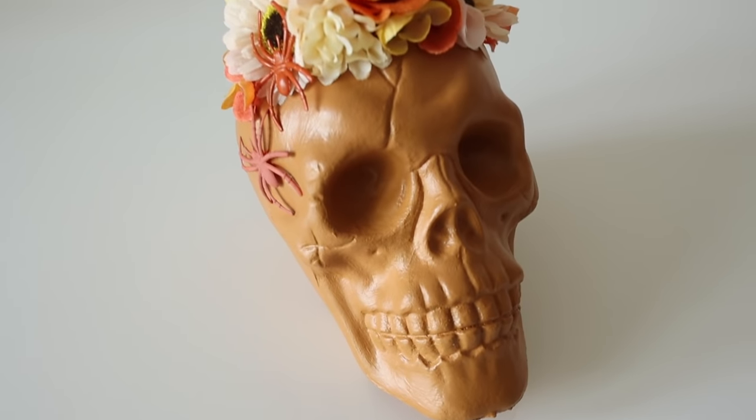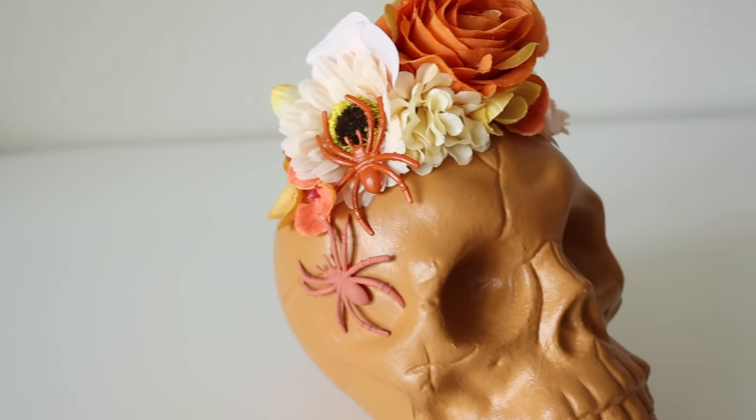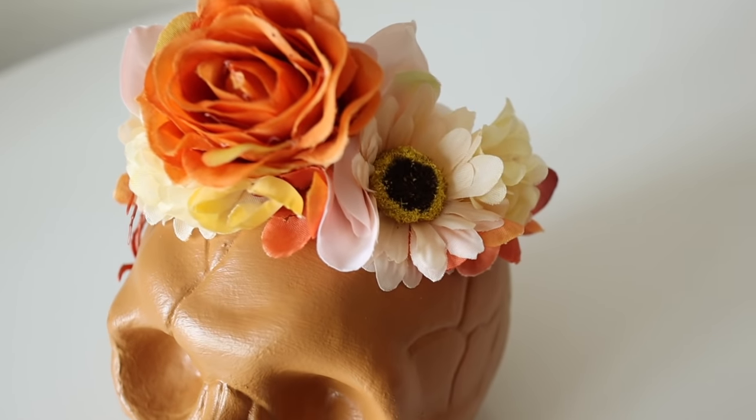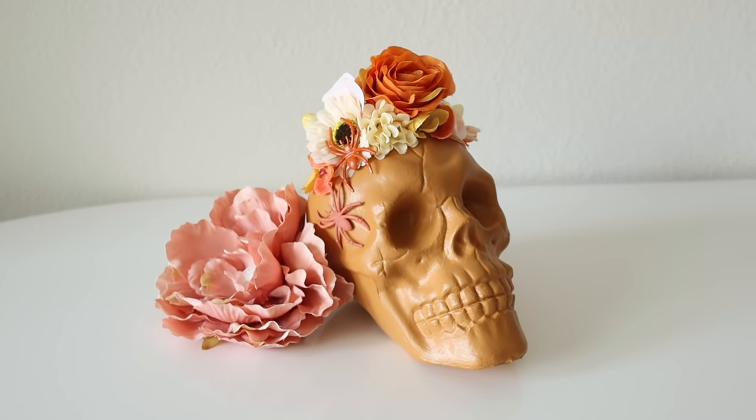This is such a fun and easy project to create and customize to your favorite color palettes. I think it looks a lot less scary than the original and we've completely transformed it from a typical spooky Halloween skull to a more colorful and cute display for your home.